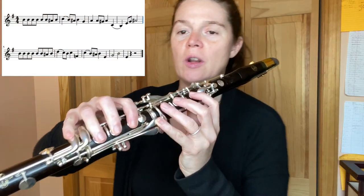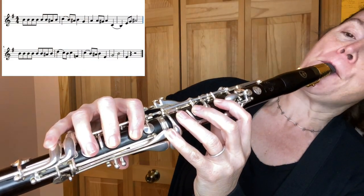Right there. So that's the whole thing. Let me play it straight through for you so you can see the fingerings and hear everything all at once, starting on that B.